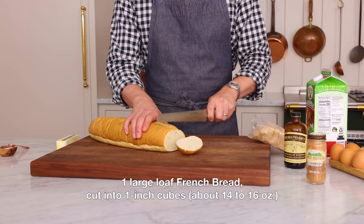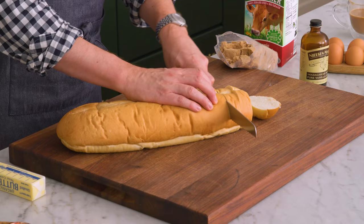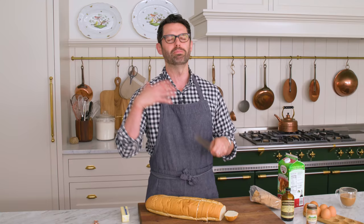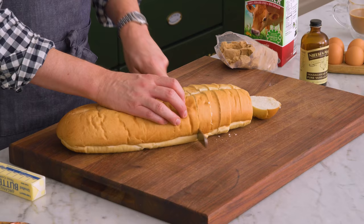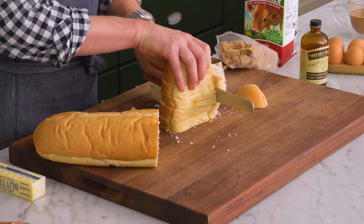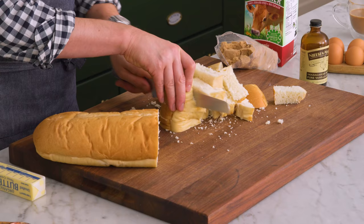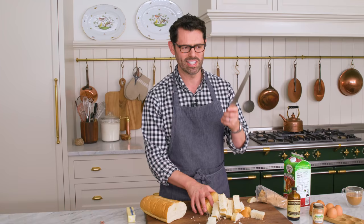First up, we're gonna cut the bread carefully. You want like one-inch sized pieces — it does not have to be exact. I'm just going to give these a cut into cube-ish sized pieces. One thing that's nice to have for this is a sharp serrated knife.